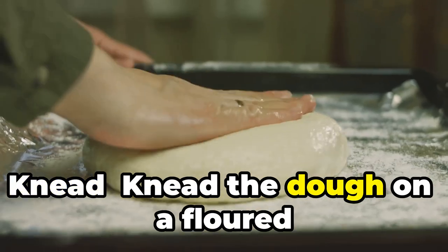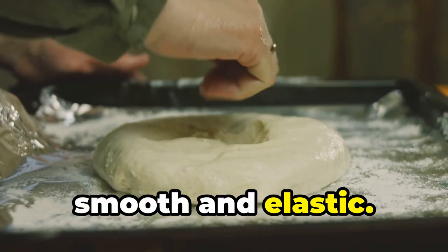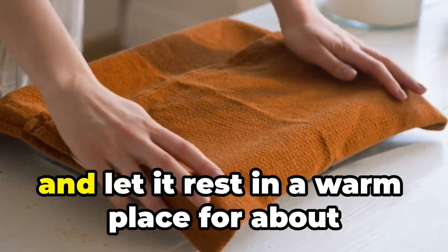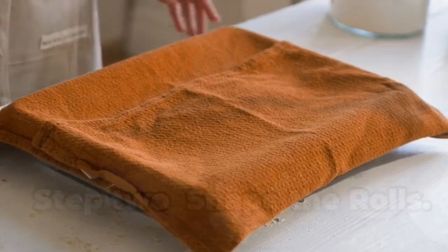Knead the dough on a floured surface for about 10 minutes until it is smooth and elastic. Let it rest: place the dough in a greased bowl, cover it with a damp cloth, and let it rest in a warm place for about one hour or until it doubles in size.